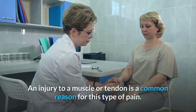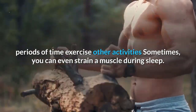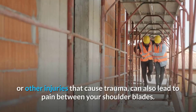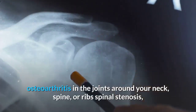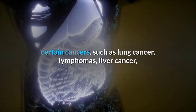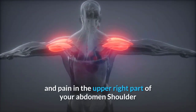Causes of shoulder blade pain: An injury to a muscle or tendon is a common reason. Muscle strains can result from heavy lifting, poor posture, working at a computer for extended periods, exercise, or even sleep. Injuries like rotator cuff tears or spine fractures can also lead to this pain. Other causes include degenerative disc disease, herniated or bulging discs, scoliosis, osteoarthritis, spinal stenosis, acid reflux, fibromyalgia, shingles, myofascial pain syndrome, certain cancers, nerve compression, and gallstones.